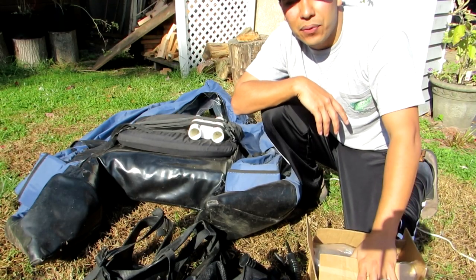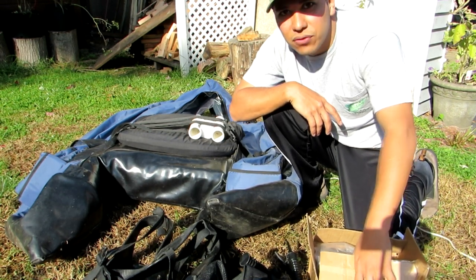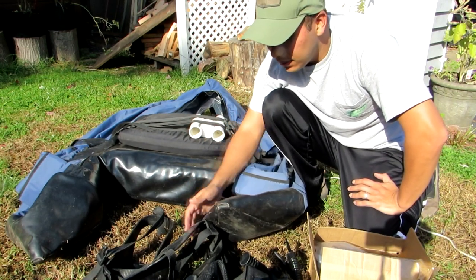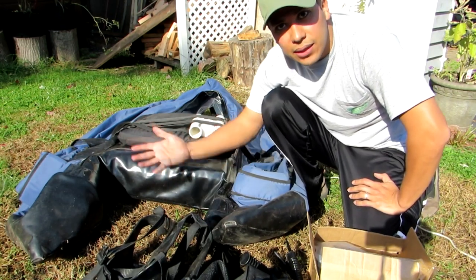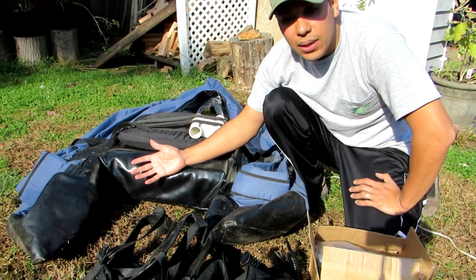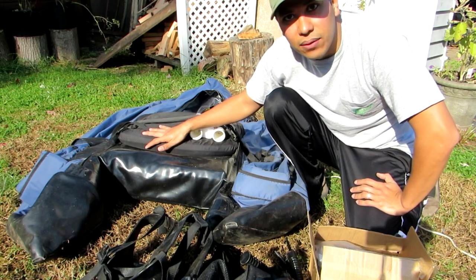Hello everybody, Edwin here with another edition of NE Fishing coming at you from my backyard. Today I want to do something a little bit different, but nonetheless fishing related. I want to do a little review and breakdown of my float tube, which I have right here.